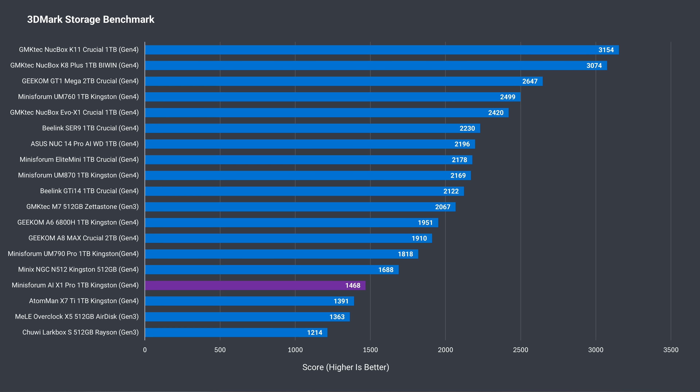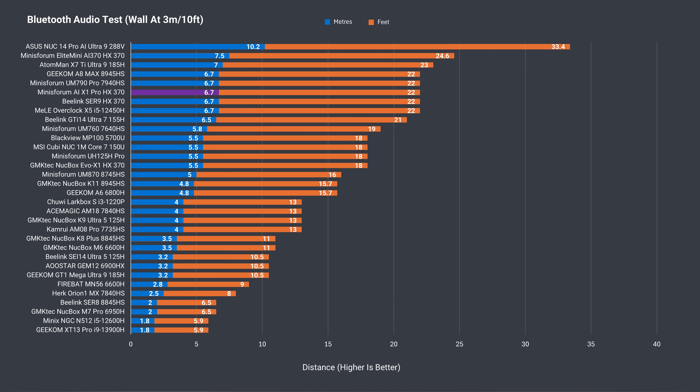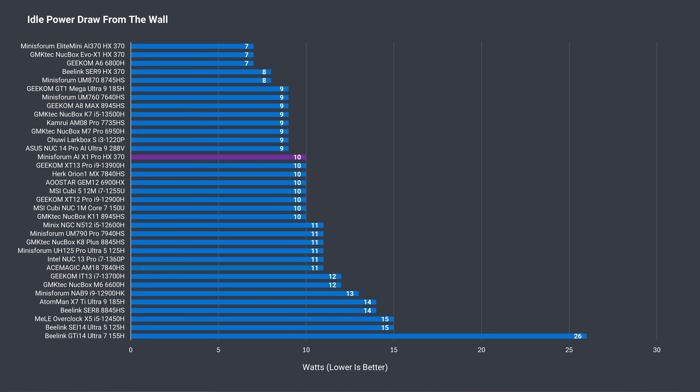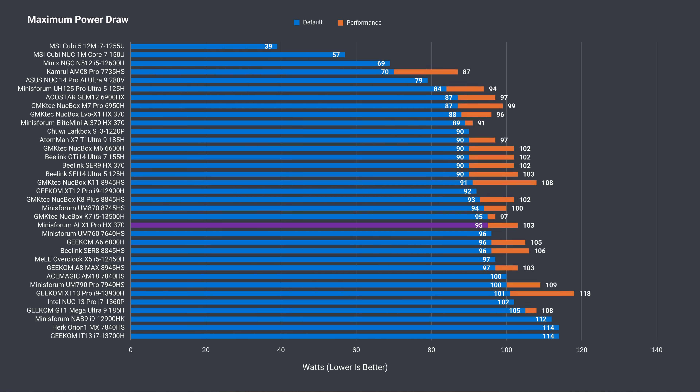3DMark's storage benchmark shows a below-average Kingston Gen 4 NVMe drive included, performing much like a Gen 3. The drive maxed out at 55°C after the thrash test, which is fine. The AIX1 Pro has one of the better Bluetooth results around, and there are no issues with WiFi at 12 meters or 39 feet from the router using the 5GHz band. An idle power draw of 10 watts is average but higher than a couple of other HX370 minis. Maximum power draw is around what the other minis with the same CPU recorded.